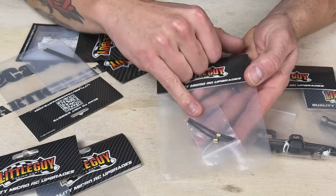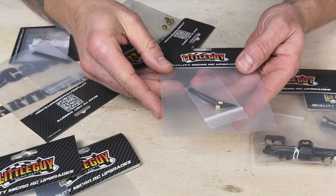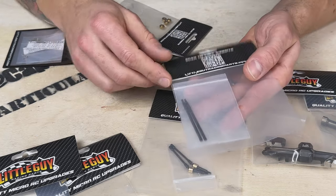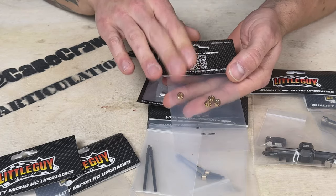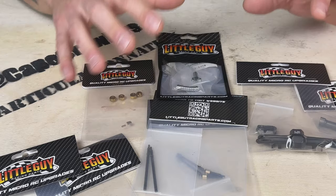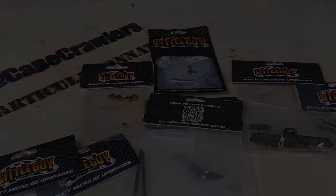In the front we have the CVD axle shafts. CVDs are going to allow you a more extreme steering angle, and they're also going to be stronger than the stock dog bone setup. In the rear we have the hardened steel axle shafts. We have the bearing kit and the hardware kit, and we have some brass hexes that will go on the end of these front and back. So let's start to put these together — I'll show you how to do this step by step.